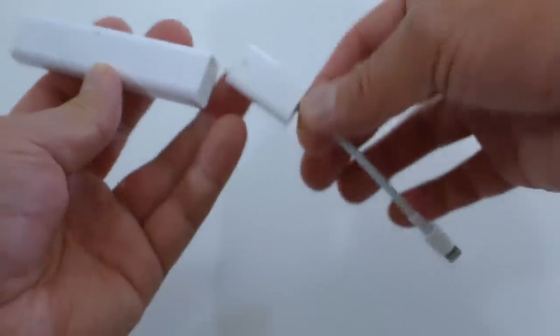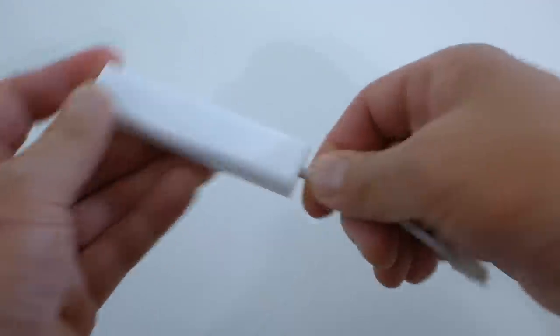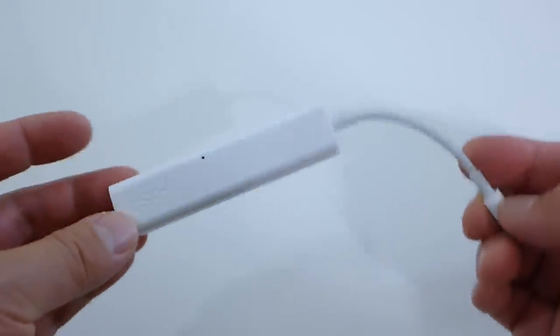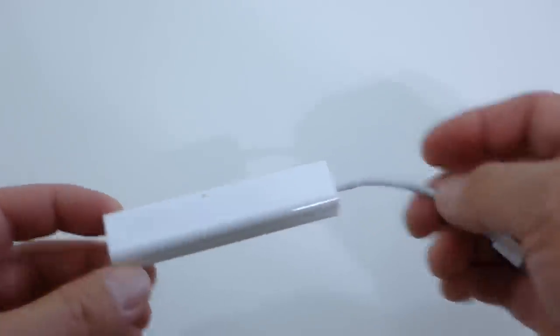All you have to do is very simple: attach the Lightning adapter, plug it in, and that's it. You have yourself a DAC and a headphone amplifier that is self powered by the iOS device.